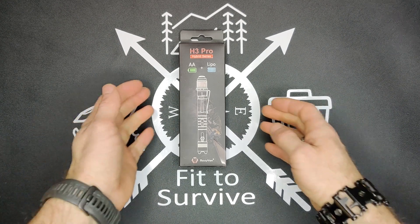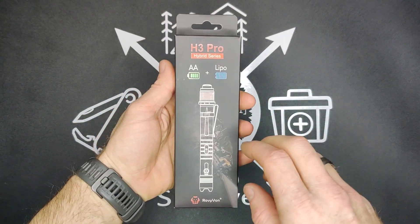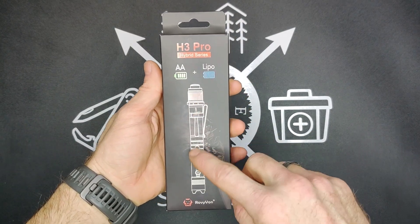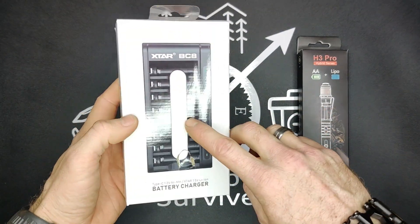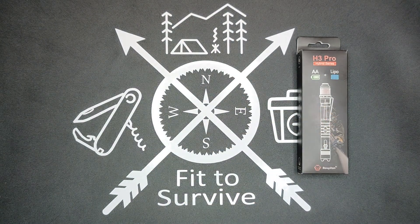Welcome back to the H-Swive channel. Today we're going to be reviewing the Robby One H3 Pro. This is a really unique flashlight because it takes AA batteries, and it also has a lithium battery built-in so it's rechargeable. Since we're talking about rechargeable batteries, I'm going to be showing you the Xtar BC8 battery charger, and we'll be getting back into that here in a bit.